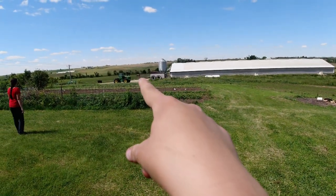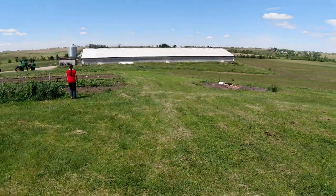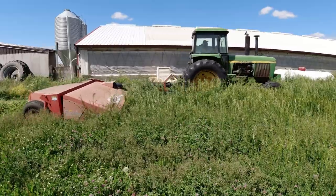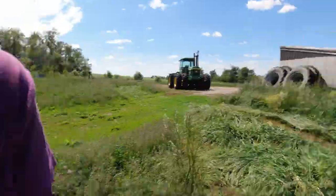We got Dad filled up — he's down there spraying. That's going well, and Papa's going to be coming down to mow around the hog house. Today is Monday. We will be baling the hay sometime this week, but not until Friday or Saturday, so that will be in a different video — make sure you come back for that.